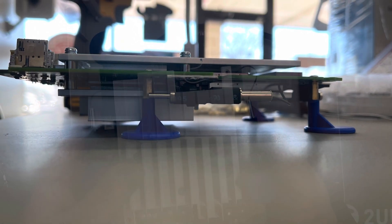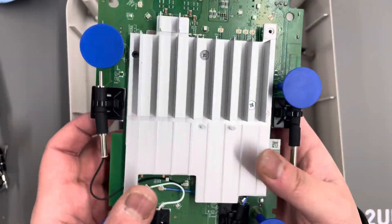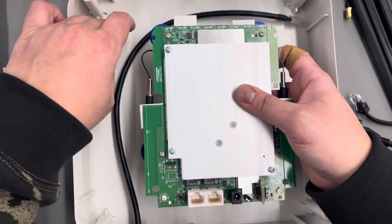We're back to our POE build. I found some spacers to get the PCB mounts up there, giving enough clearance for the large heatsink, and I'm ready for assembly.